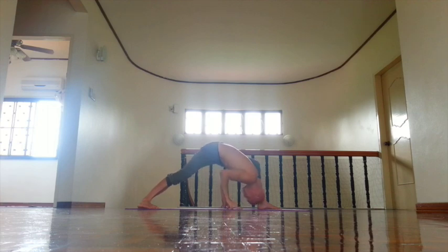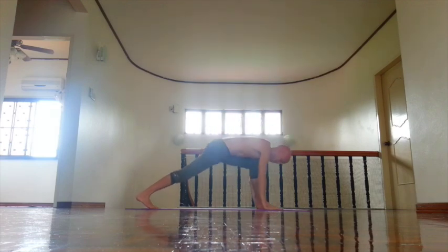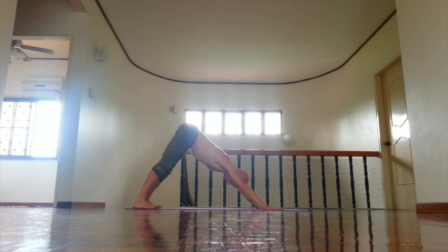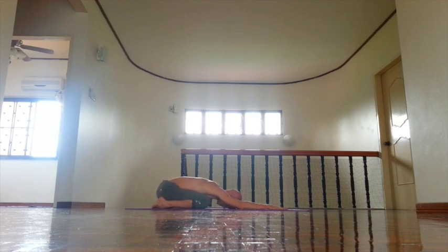Then inhale, press hands down. Interlace fingers, open chest. Exhale, inhale, come up. And exhale, down dog. Open palms. Bring ears in line with your upper arms. Inner thighs, inner groin back. And exhale, knees down.